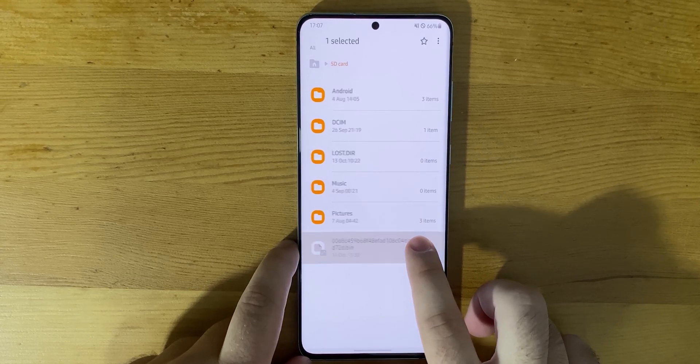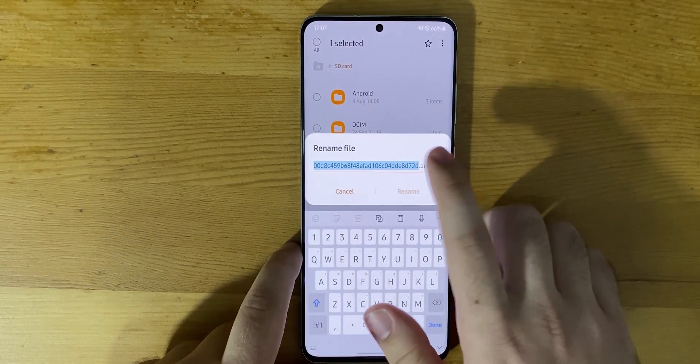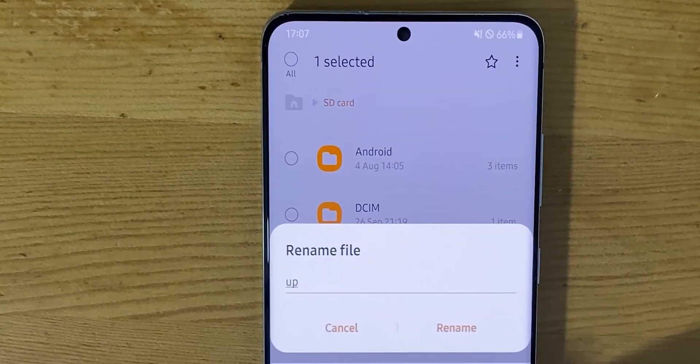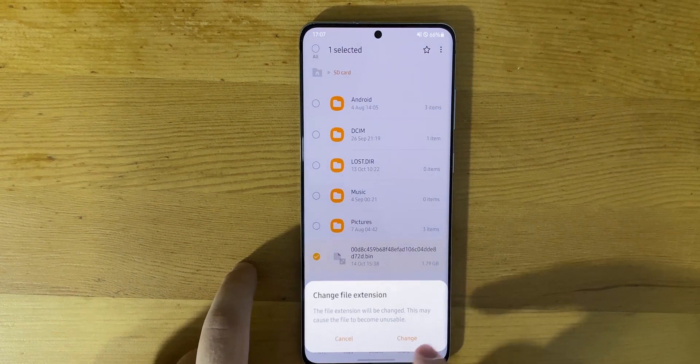Next, rename the whole file — including the file extension — to update.zip. Just confirm the message that pops up, don't worry about it.